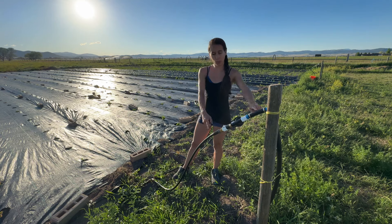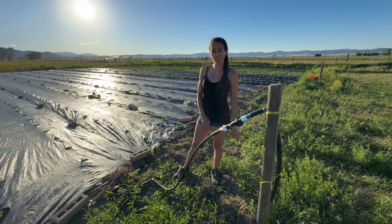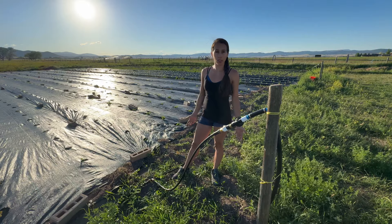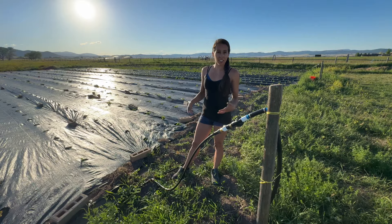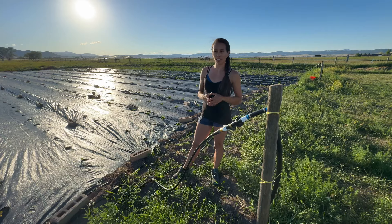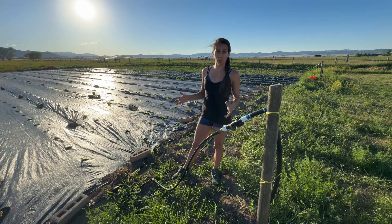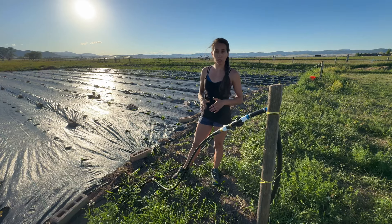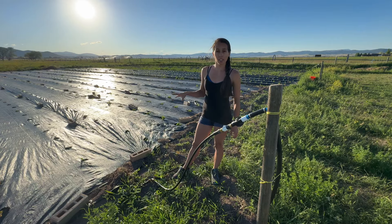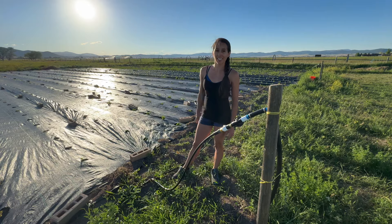This video is all about how we set up drip tape irrigation on our garden to plant a rather large garden. This is our second year using drip tape and we have a few pointers for how to put it all together, how to make scrap pieces work, and how to patchwork everything — because all of this irrigation came from a different house and we had to make it work for this field.